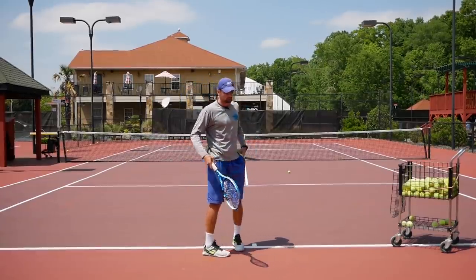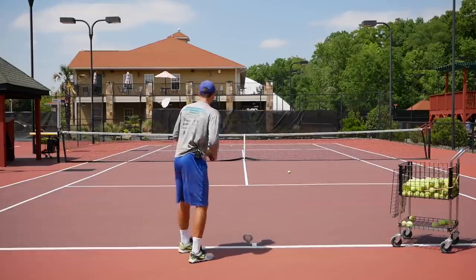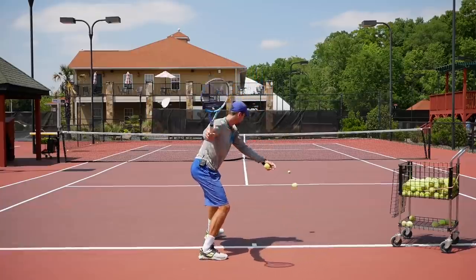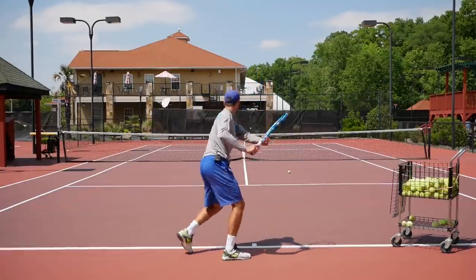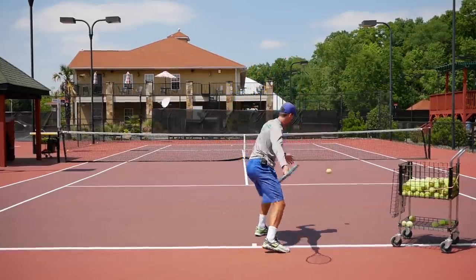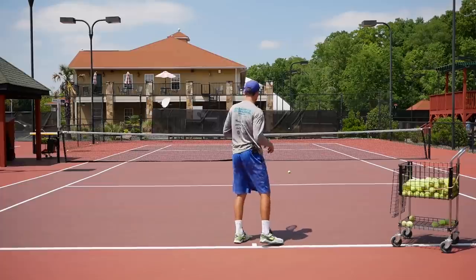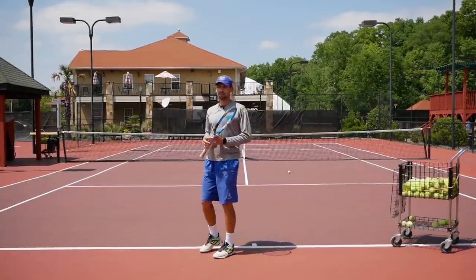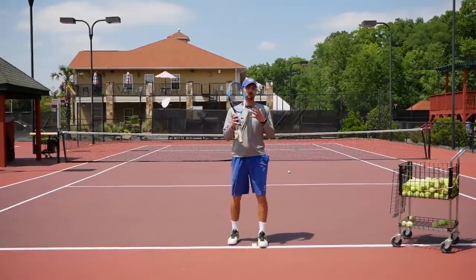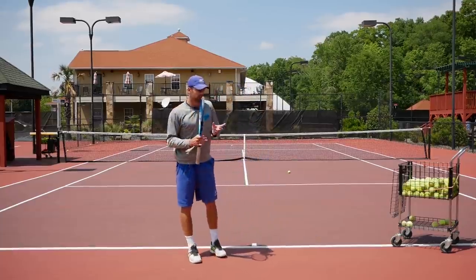Don't think about just short backswing or big backswing — that's not really how you need to work with it. In the next drill, start facing the net, do a split step, turn sideways, drop the ball, and hit it. Really focus on rotating your body when you hit — that's where the power comes from. When you uncoil your body you get so much power and control, and at the same time it looks more natural, just like in those slow motion clips.